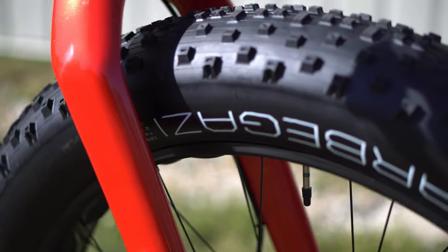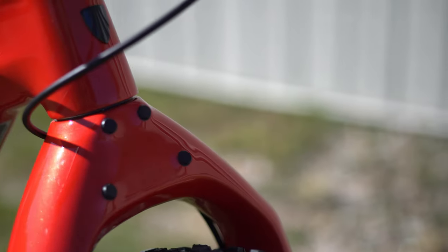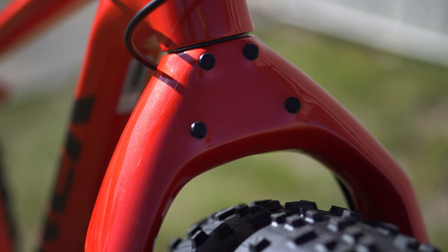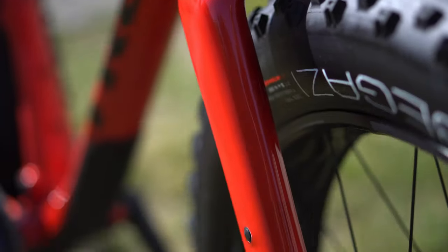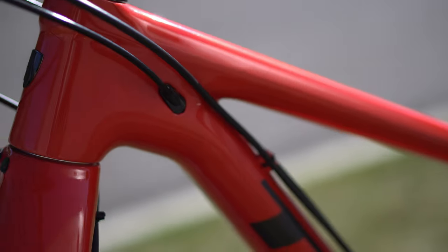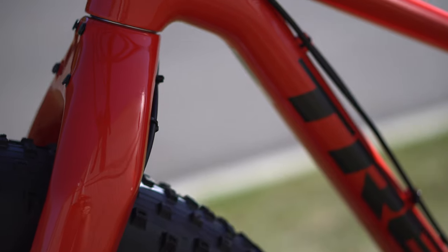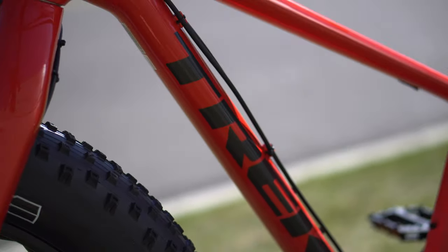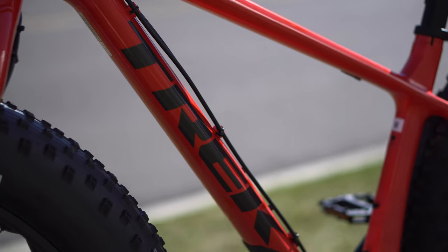There's not much to talk about on these fat bikes. They have ESI grips on them. Overall it's nice — obviously all thru-axles. Sun Ringle Mulefut ADSL rims, so lightweight. All tubeless ready, but they did not come tubeless. In winter you risk tubeless fluid freezing, so it may not be as beneficial, though in summer it will obviously be nice.